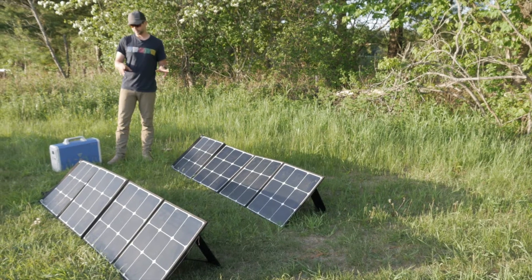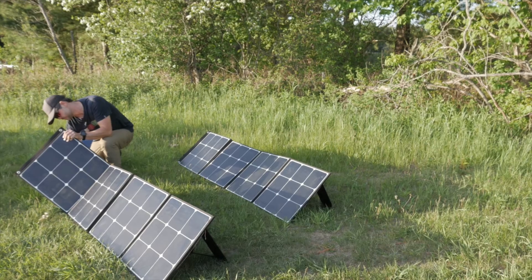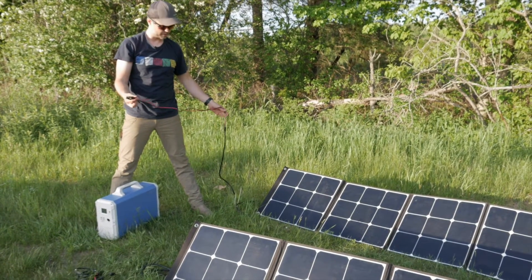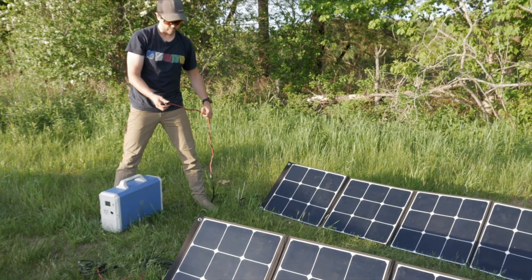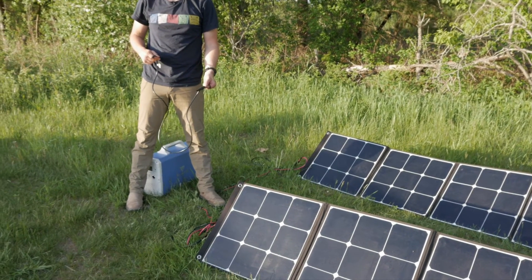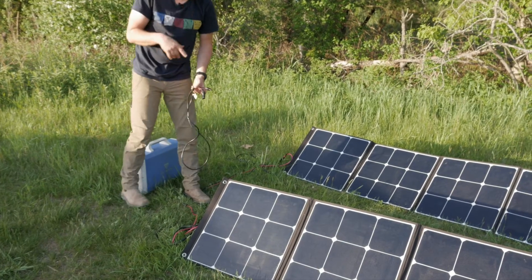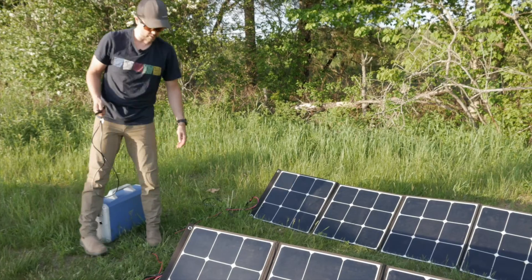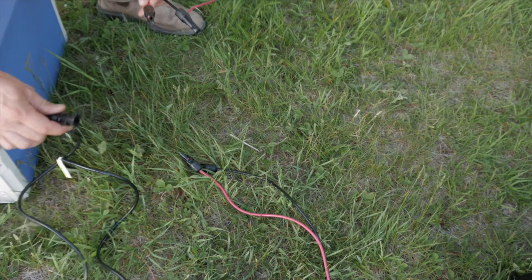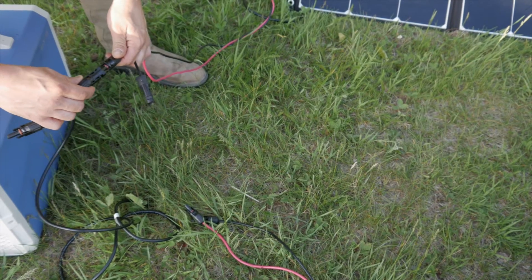Now I'm going to take the two solar panels and connect them to the Bluetti device. Each panel has a storage compartment, and I'll get the wires out of them. Each panel has a built-in set of MC4 wires — there's a male and female end for each panel. The solar generator comes with its own wire that converts the MC4 into an 8mm male end which inserts into the Bluetti. I'm going to take the black cable that comes with the device and hook the female end of the black cable into the male end of one solar panel.